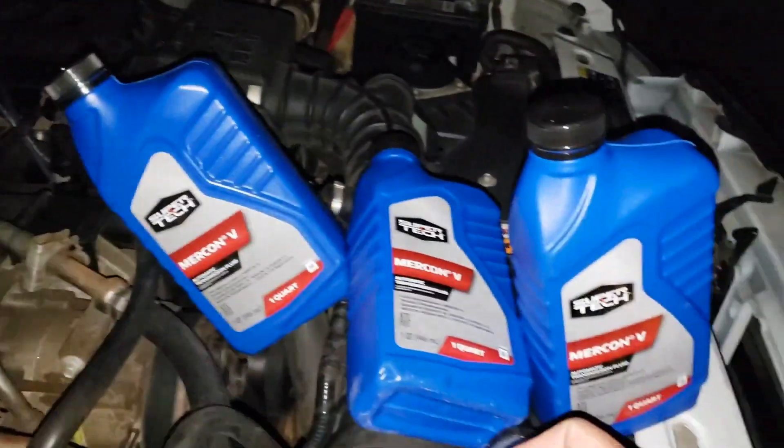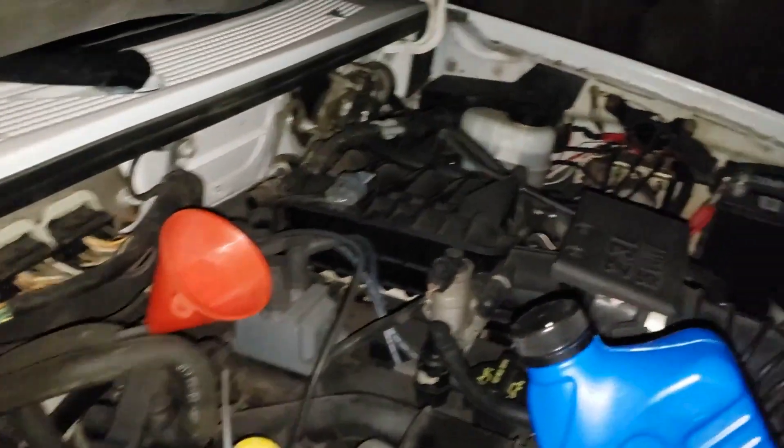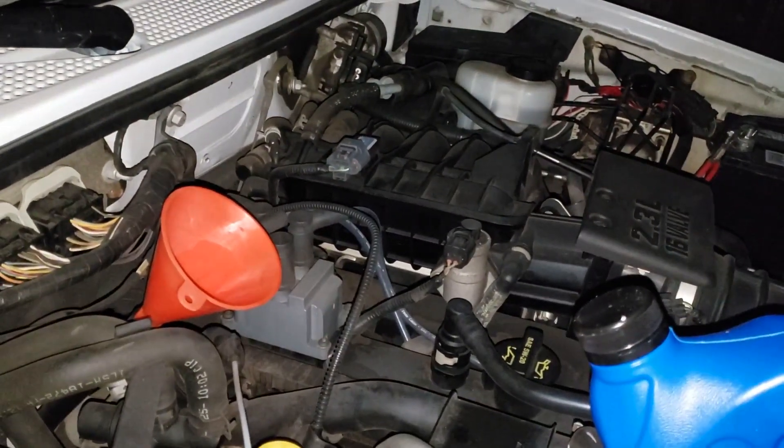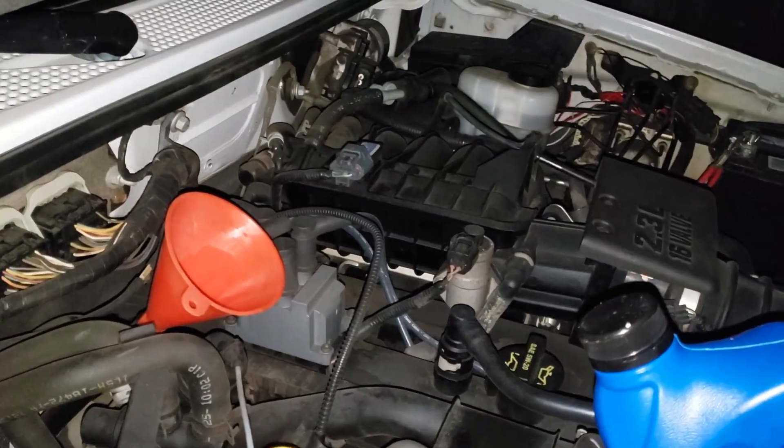Going to fill up these four quarts, then start the engine, go ahead and shift between the different transmission positions, and we go from there.